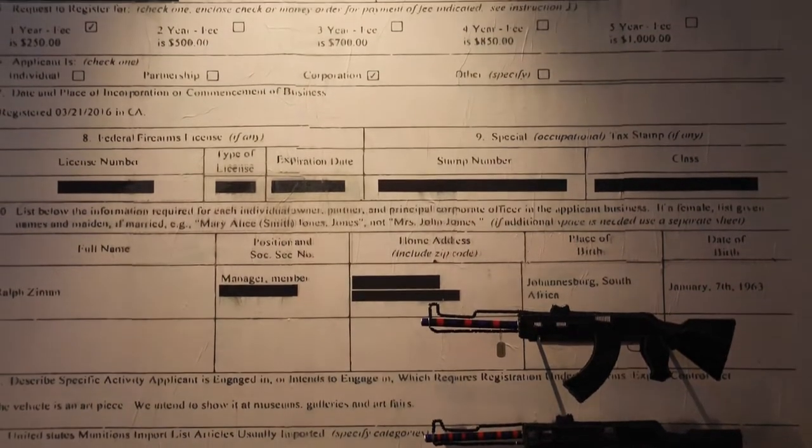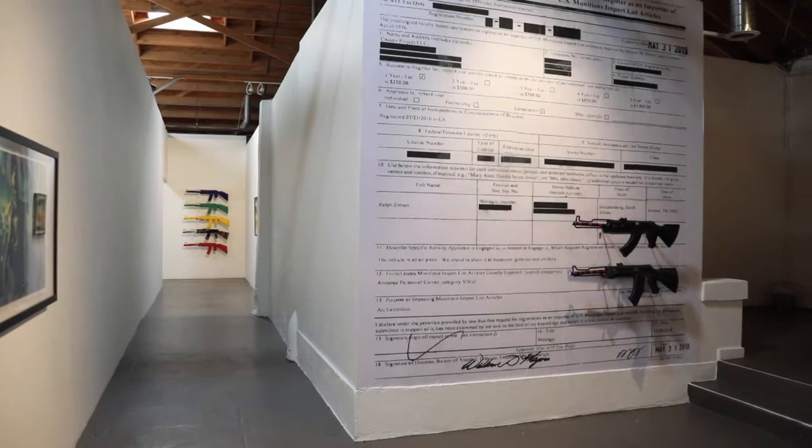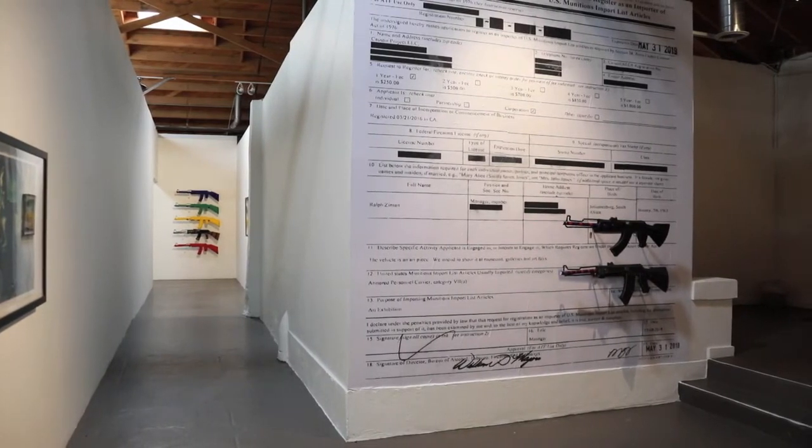The next thing was how do we import this into America? To do so, I had to get licensed by the Department of Justice and the Department of Alcohol, Tobacco, Firearms and Explosives. So behind me is my license, I suppose, as an arms dealer — something I never thought I'd say. That's given us the permission to bring it into the U.S. and to sell it here.